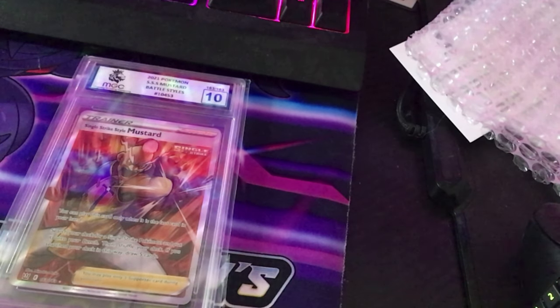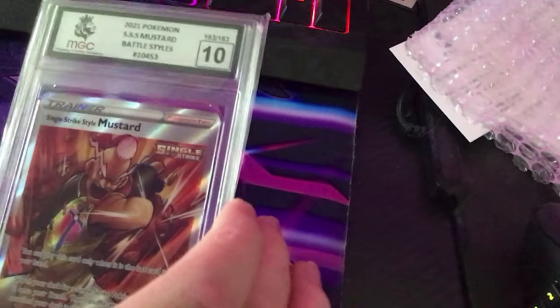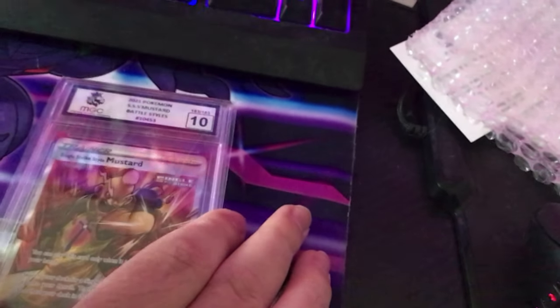Hey guys, tinybeats here. Sorry if the camera looks a bit odd today — I'm just using my iPad because I need my phone for this video. I'm going to show you how to use the magistery grading company SecureTech on an iPhone, with the slab sort of thing. Here's my iPhone just so you guys know.